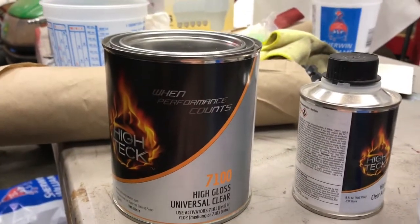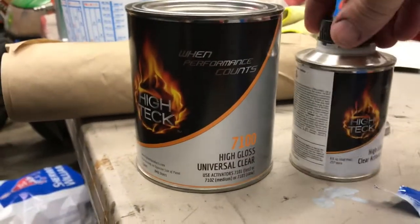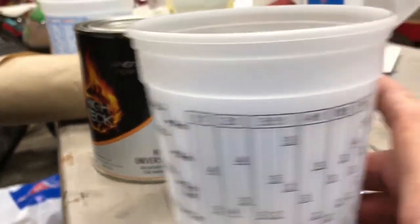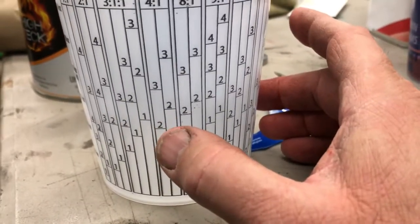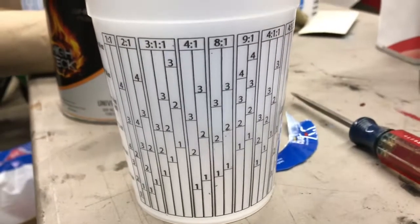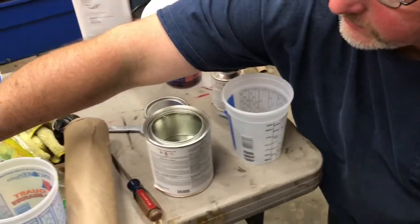What we're using today is Nason's High-Tech 7100 High Gloss Universal Clear, and it mixes four parts to one. I'm going to use this mixing cup on the four-to-one ratio — we'll fill it up to the number two mark on both sides. I think that'll give us enough clear to put three coats on this thing, so we're going to get that done and start clearing this project.